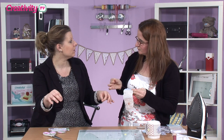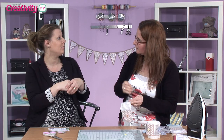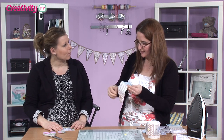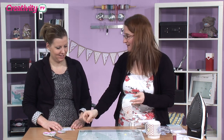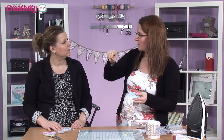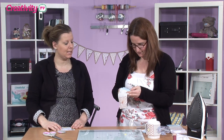Stick the baker's twine down with clear glue or glue dots. A little tip with gluing it down — I actually put my hands in the glue and just run it along the twine so it becomes tacky, and then you can follow the way you want it. But if you want to write something, get tacky glue and write the word, then place the twine on top.